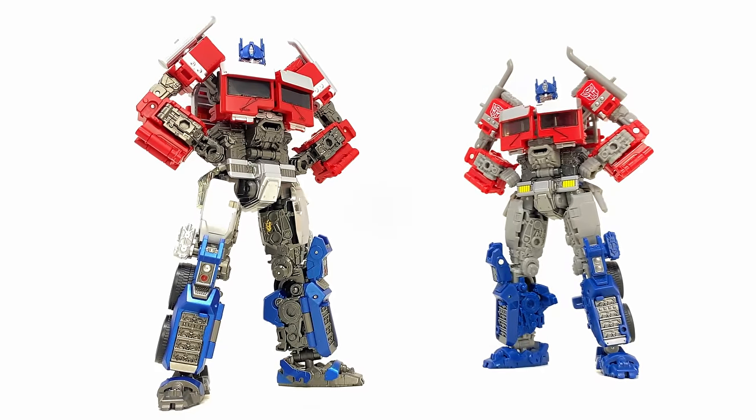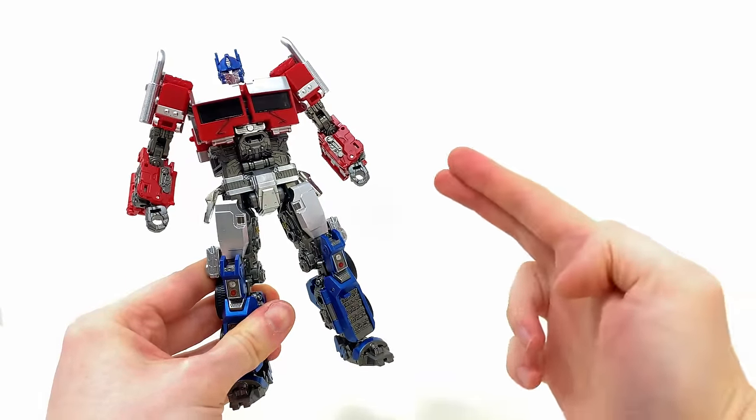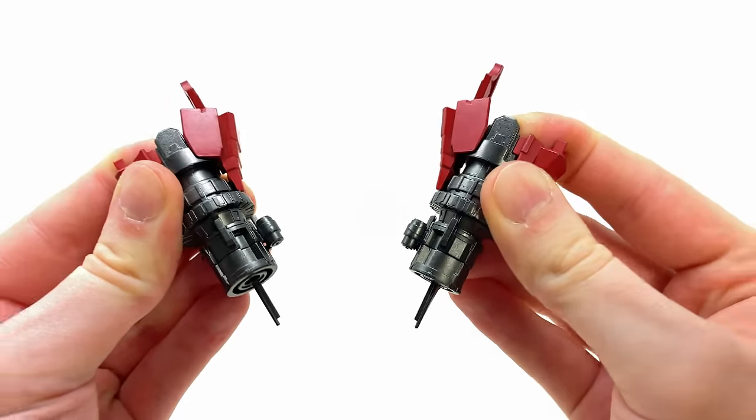Overall, at least when it comes to robot mode, this is definitely a marked improvement in comparison to pretty much any of the previous Rise of the Beasts Optimus Primes. This Prime definitely has the touch, and I think the same can be said as we check out the weaponry.